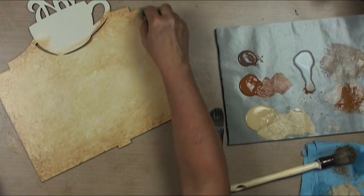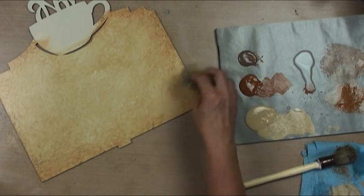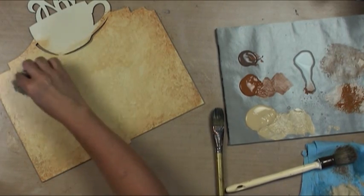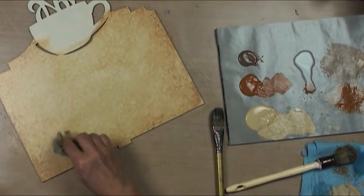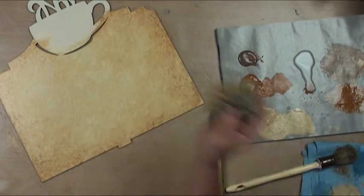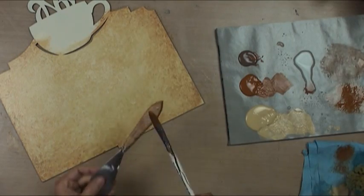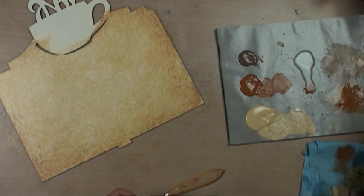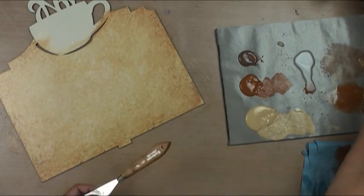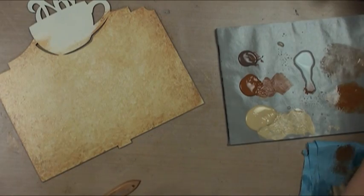I'll go back into the sea sponge for texture. Now we're going to do something kind of crazy and fancy - we're going to go into an oval rake, take water, and we are going to spatter with water. What's going to happen is the water doesn't like the drying time extender, so it's going to make it pull away and make all these little fancy circles that kind of almost look like coffee stains, which is perfect.